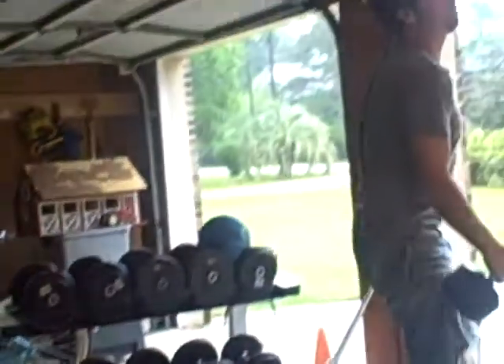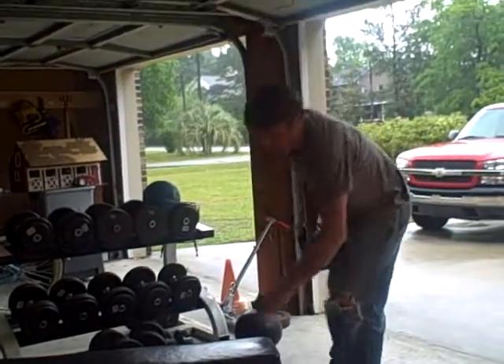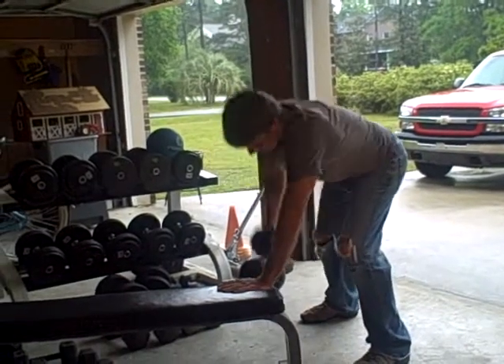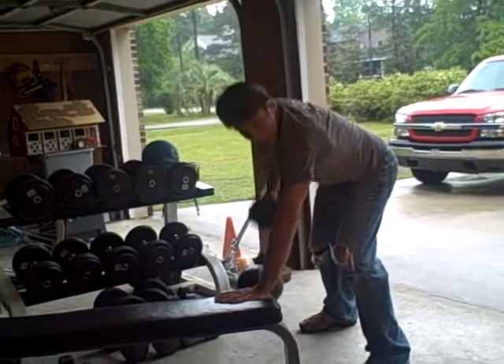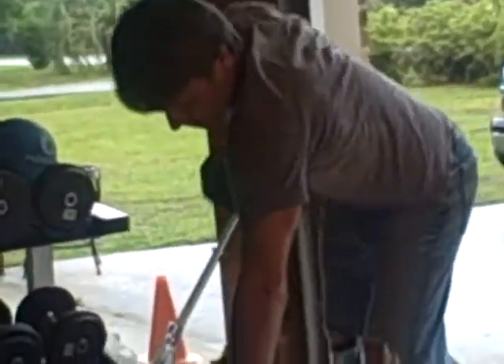Then I'm going to hop up and do a pull move — just a row. You can do it with your hand on a bench and just pull it up. Pull move, working the back — the opposite of the press. Push and pull. Again, 10 to 12 reps, and I'm still using the same dumbbell.